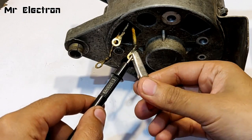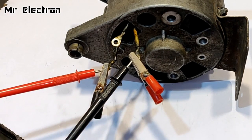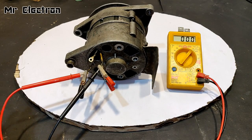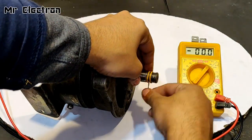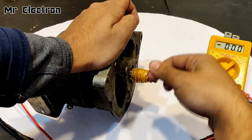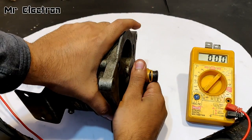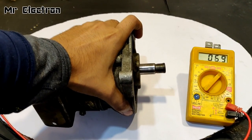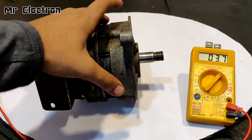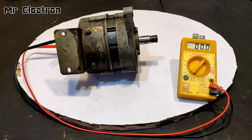One wire is connected, now the second wire is also connected. Now it's time to run the shaft — I'm going to wind the thread on the shaft of the alternator. Keep watching the LCD screen. The result is about 6.1 volts, around 6 volts. That was the single-phase AC test.